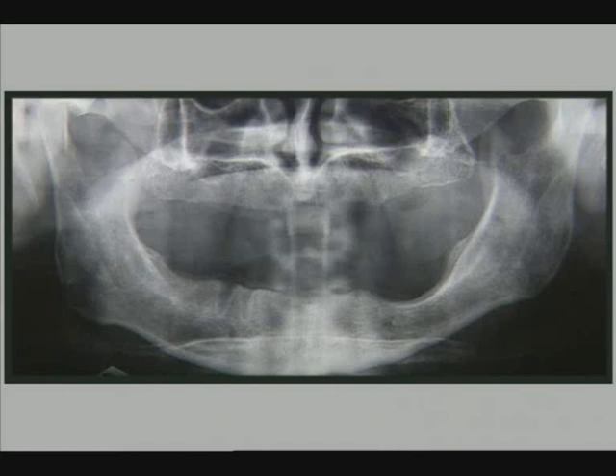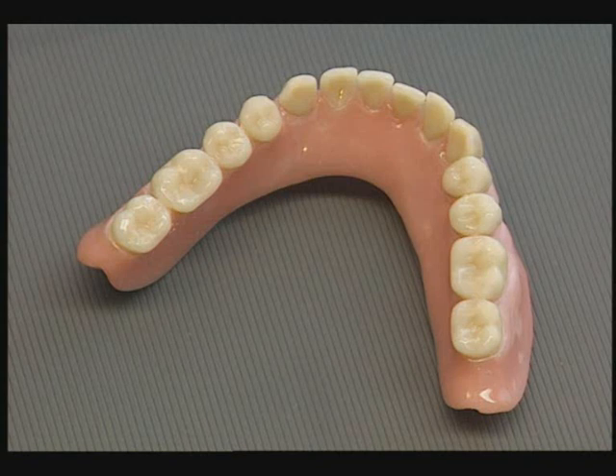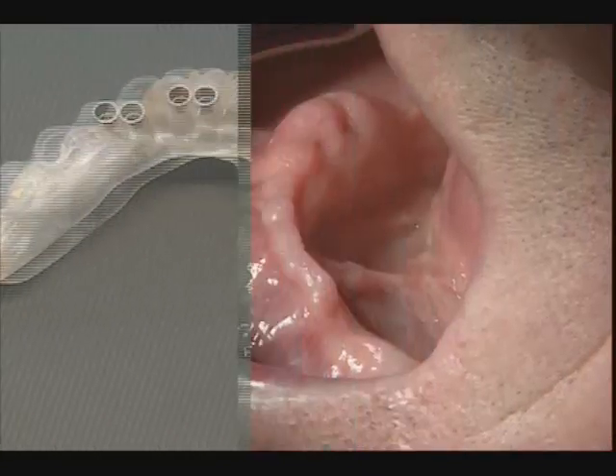This article covers immediately loaded implants for retaining a lower denture, involving the innovative use of telescopic crowns. The most important advantages of telescopic crowns are that they immobilize the restoration very firmly in three dimensions, their release force is defined, they allow for flexibility of design, and are easily accessible for oral hygiene.